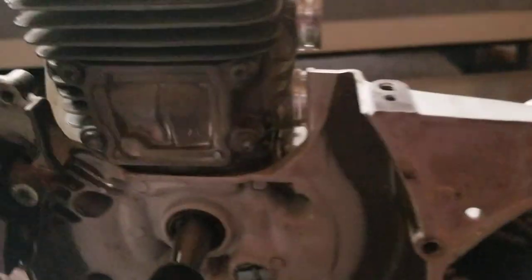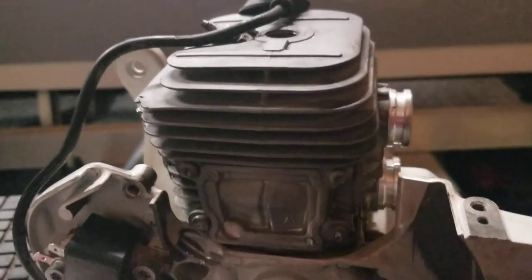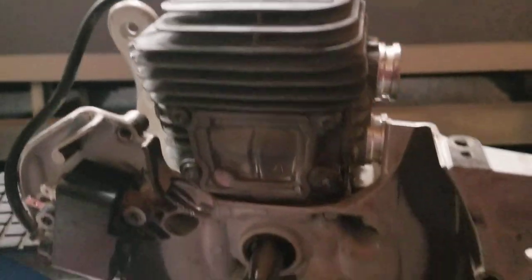Hey, we did it man. We're gonna do the TS420 steel — just redid it. I had to put a new crank in this. I put new crank and bearings and seals, and now I put the cylinder back on. I reused the cylinder — it was good — and rings and a piston.